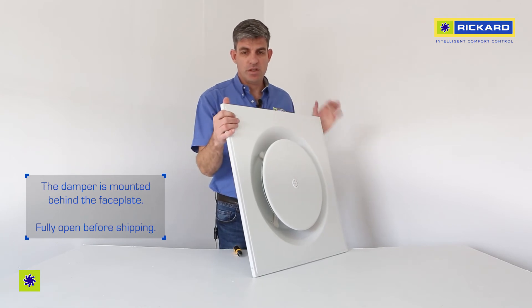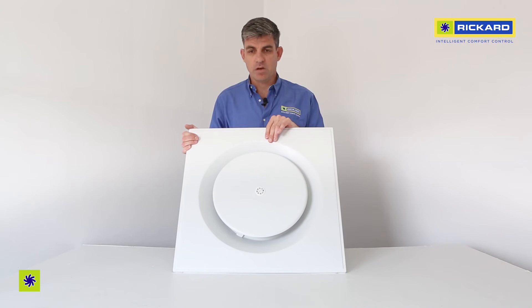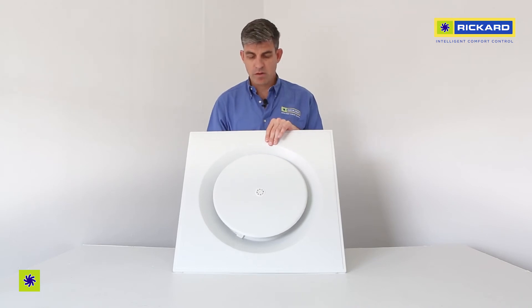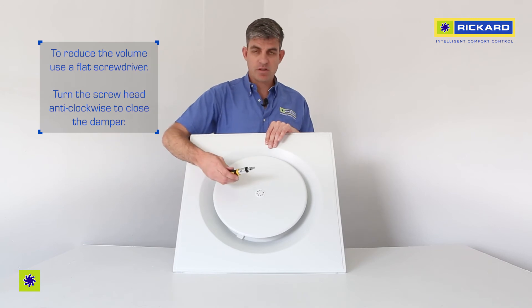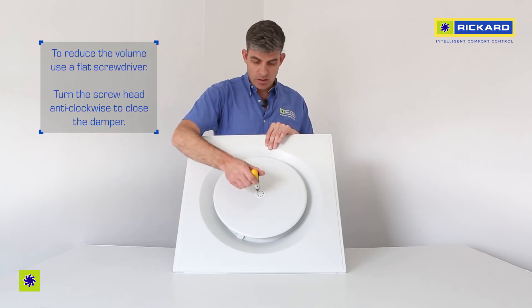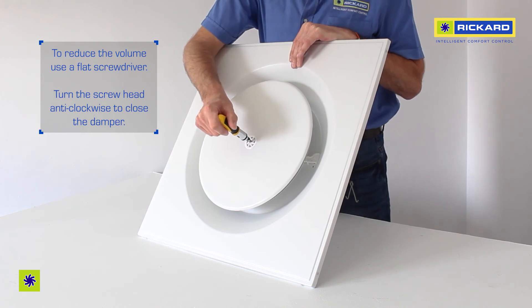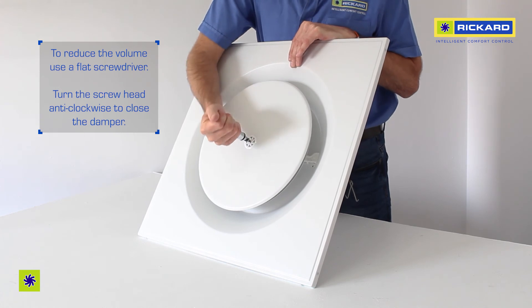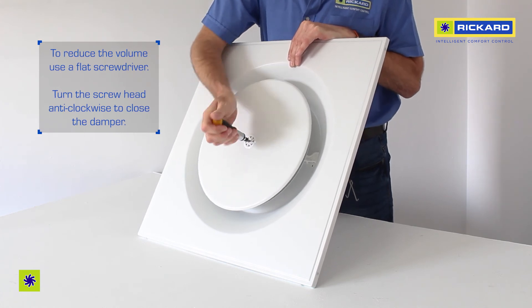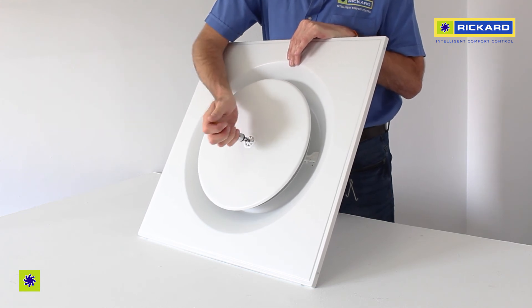Generally on installation you will get full volume with the damper fully open, but if you do require less volume, a flat screwdriver can be used to adjust the screw head by turning it in an anti-clockwise direction. You will reduce the volume and close the damper accordingly.